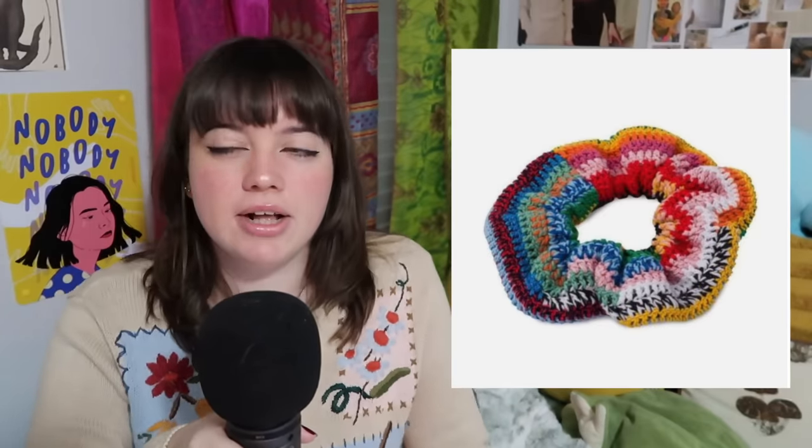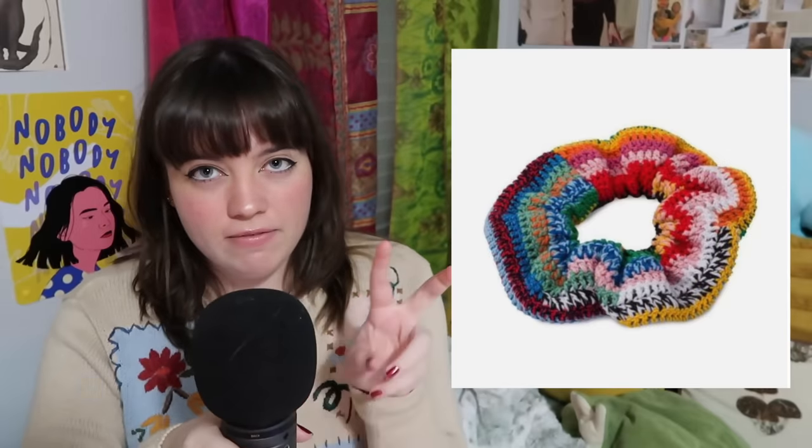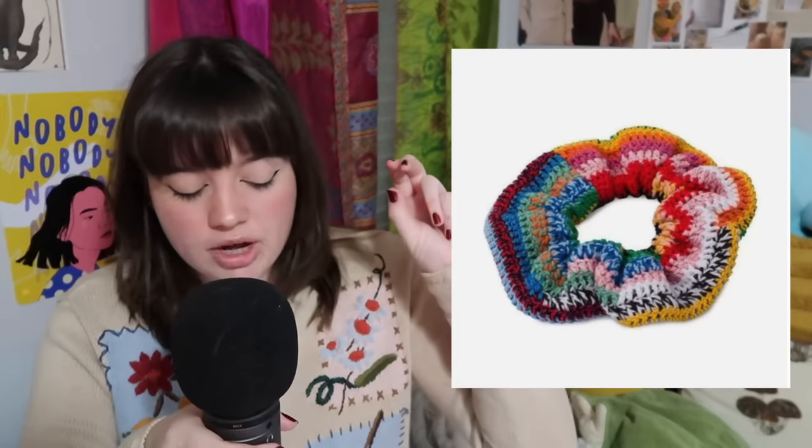Now for the first category we have accessories. This one's kind of fun because while looking for accessories for this video, I stumbled across this Miu Miu scrunchie and immediately I was like, what? I do know that crocheting is becoming more popular as a hobby and in fashion, so I'm not that surprised, but also — do not buy that Miu Miu scrunchie. Make your own! You can make this scrunchie that is literally plucked off the Miu Miu website using random yarn, and that's the whole point of this video.